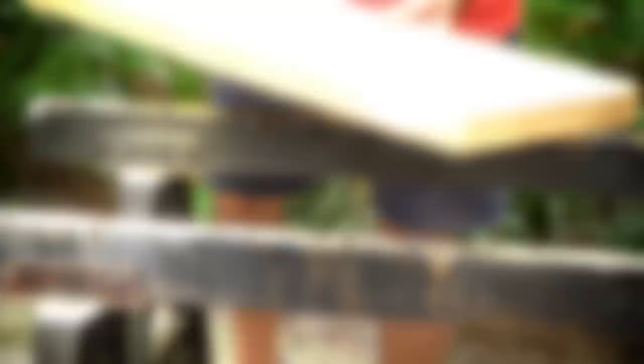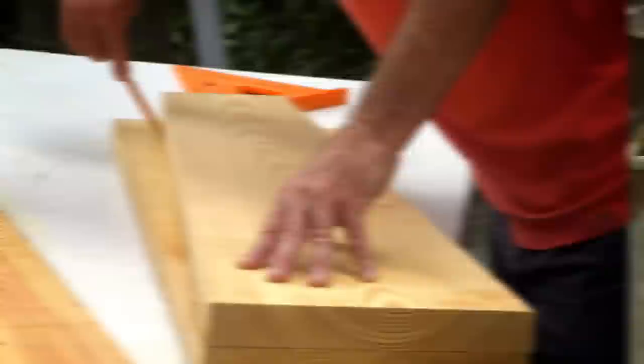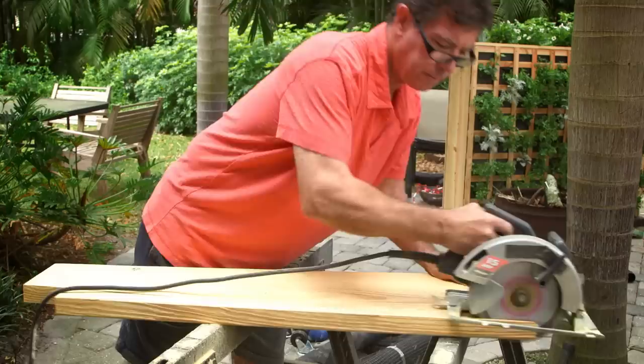Now you've got a doorstop. What we want to do is lay this over top of the other one and mark our next cut — so we're making basically a template. We've got the base cut and the sides cut. Now we're going to attach the two together.